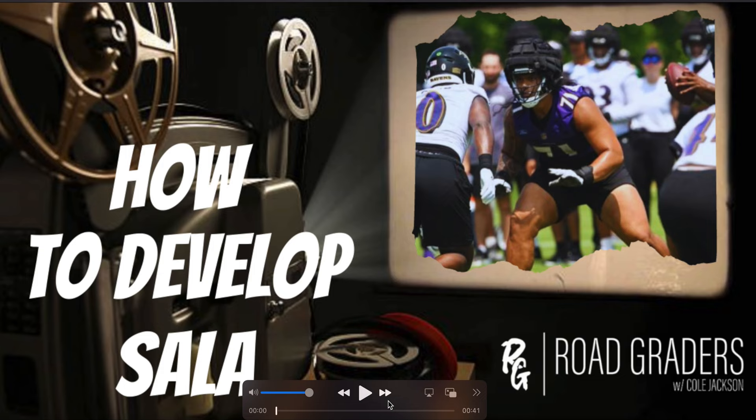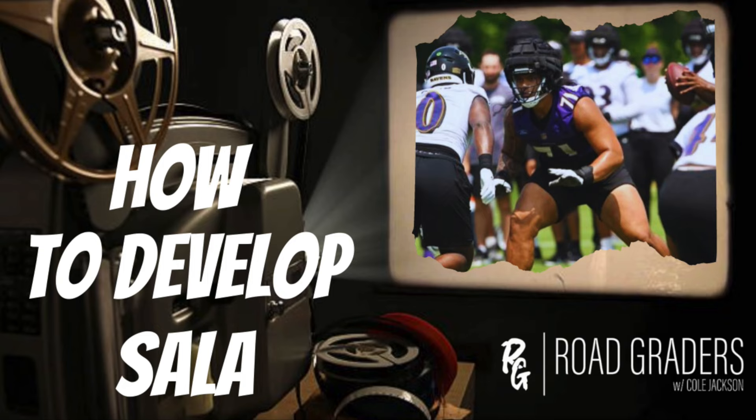What is going on everyone? Welcome back into Road Graders with Cole Jackson. Today we're going to be taking a look at Salah, a player that I was really hyped to see in the preseason. We're going to take a look at just his pass protection for today's video. I might do a part two on his run blocking, but when we're looking at how he performed, I didn't have any major issues with his run blocking. It was his pass protection that was really bad.